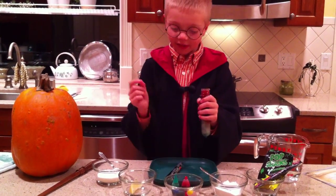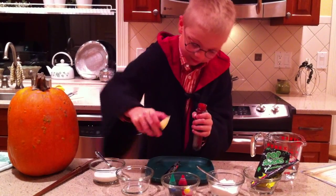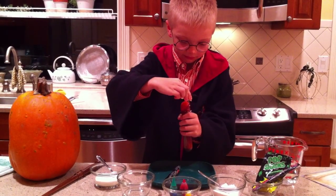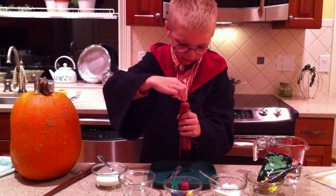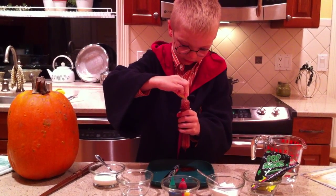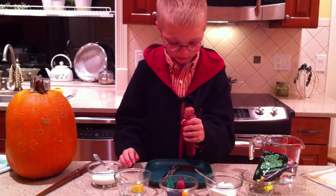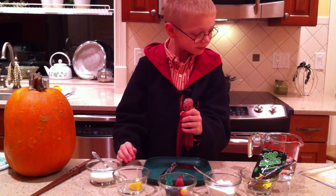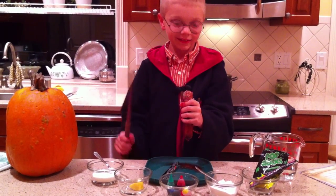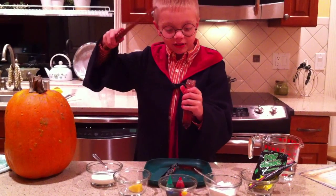Put in a squeeze of lemon. Watch the potion bubble and fizz. Lemons so tart make me magically smart.